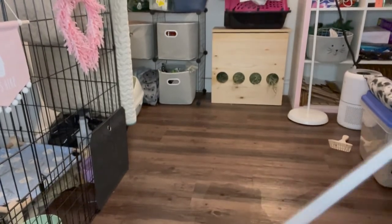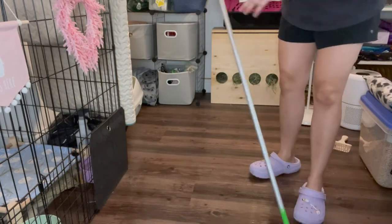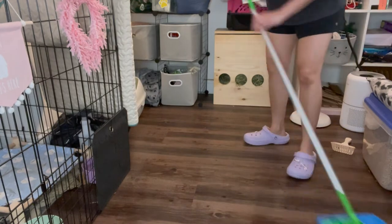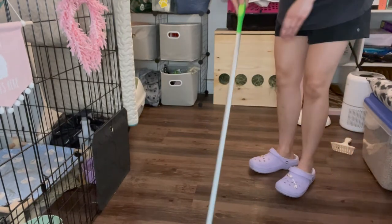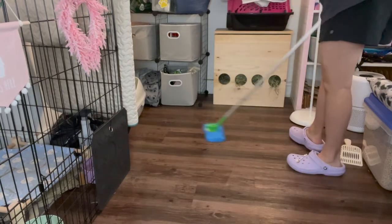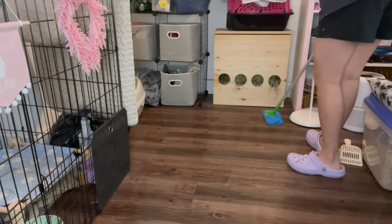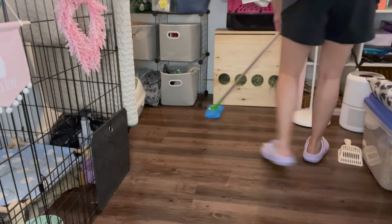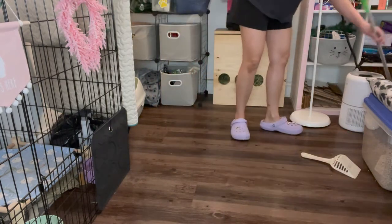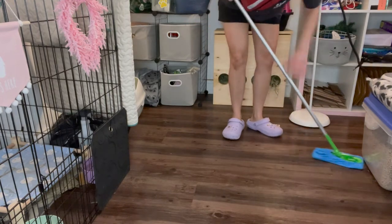It gets all the dust and dirt out. I like to mop because if I don't, the dirt just stays on the floor. Make sure you use a safe cleaner because it can get really dangerous if you use bleach — if it goes on the rabbit's paws, they start to groom themselves and then they get chemicals on their fur, which is not safe. So I clean the area where Charlie's litter box is, and I don't go too close to the fluff because they get wet. Just mop around all the empty areas.